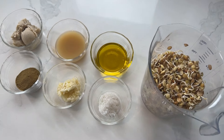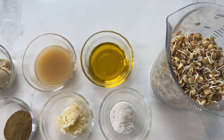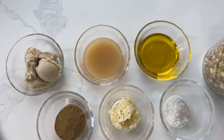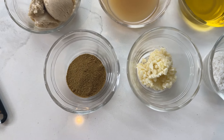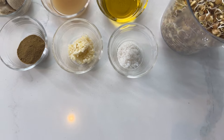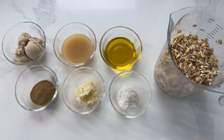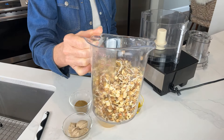The hummus we're gonna make is super delicious, so let's show you how easy it is. These are the ingredients: the sprouted lentils, olive oil, lemon juice, raw tahini, cumin, minced garlic, and sea salt. You'll just need a food processor — let's do it!